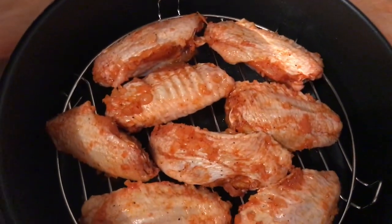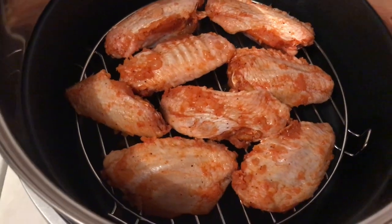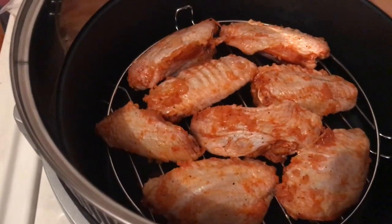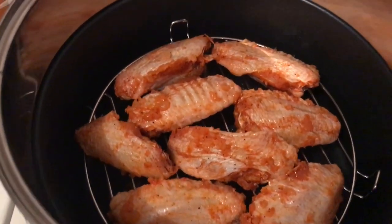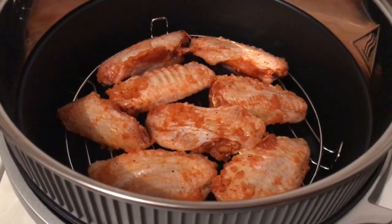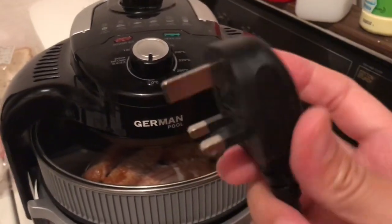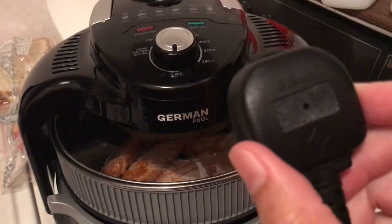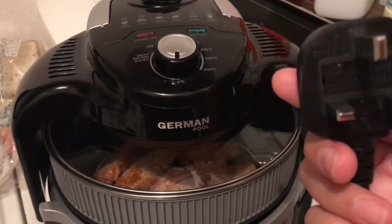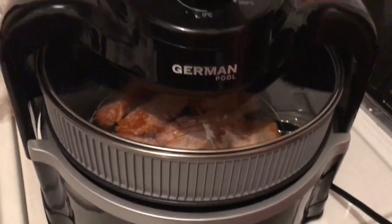This is my marinated chicken with garlic. We're going to try this German Pool air fryer. As always, we are going to check the plug — if this is 230 or 240 volts. So this is what it looks like, let's go.